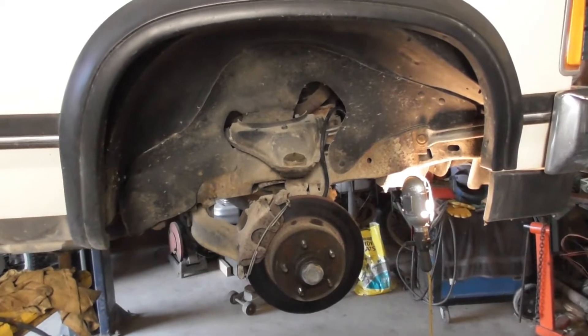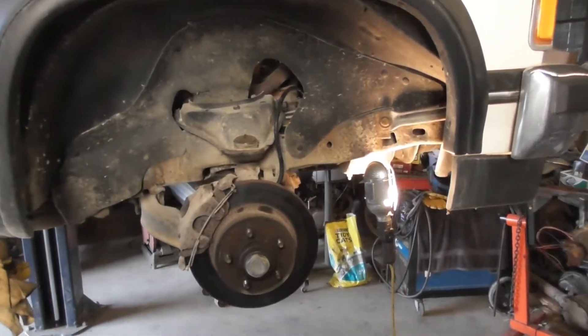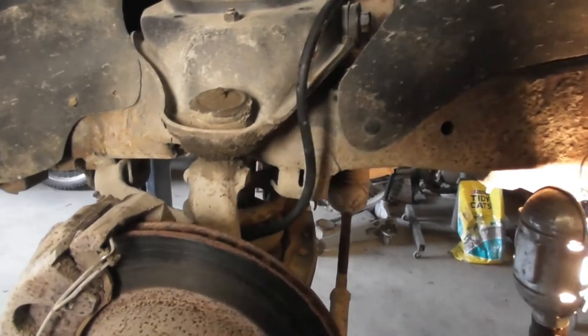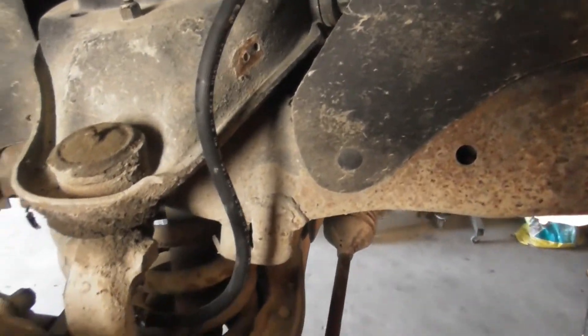Well, today I'm working on the Charge. In a previous video, if you watched it, you've seen that my front right wheel locked up. And in that video, I said that we came to the conclusion that the brake hose was messed up, and that was the problem.